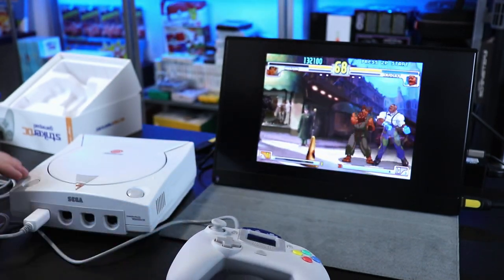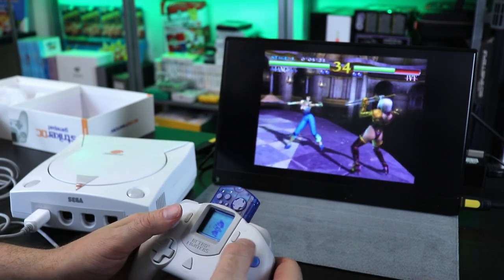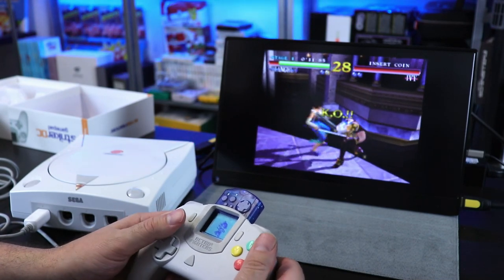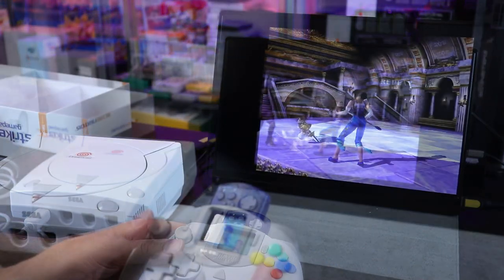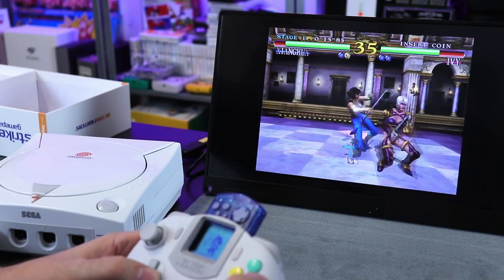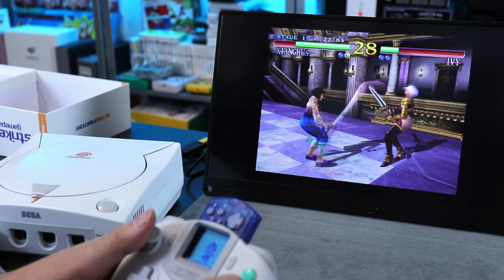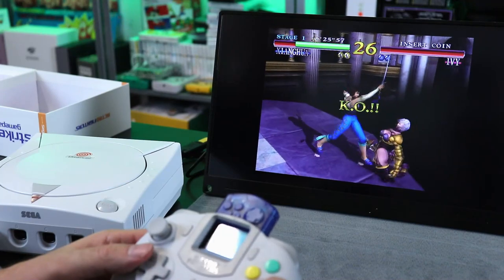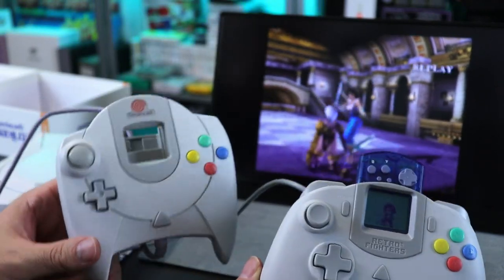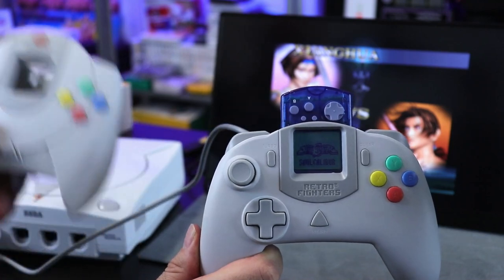Let's go ahead and change to another game — Soul Calibur. Everything feels very responsive, no complaints. It's a hell of a lot more comfortable controller in my opinion. Since I got that pre-production version I've been using that quite a bit and set the original aside — I stopped using it. Between the two, I'm choosing the Striker DC from Retro Fighters.